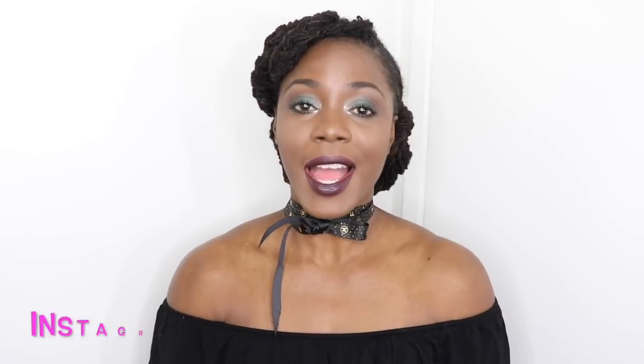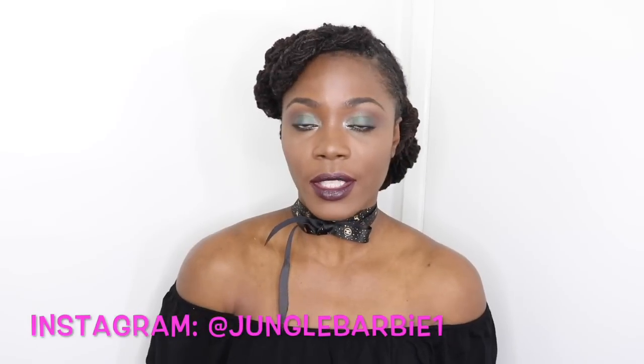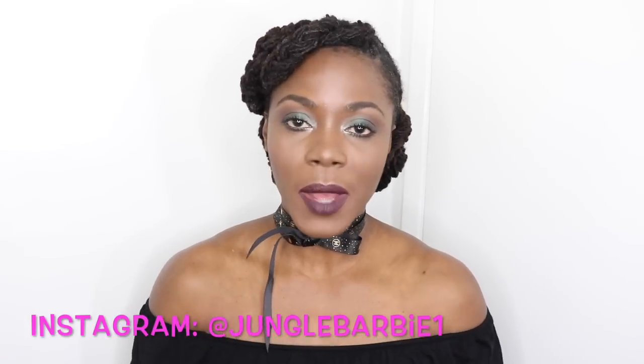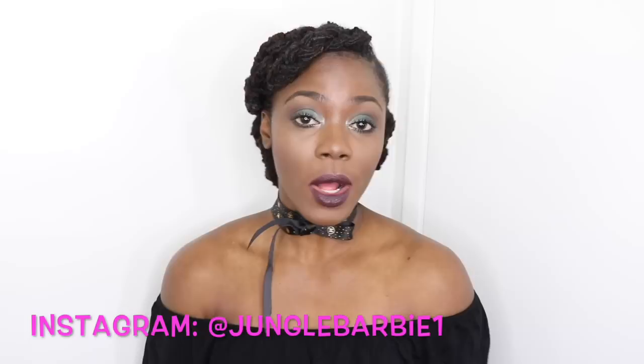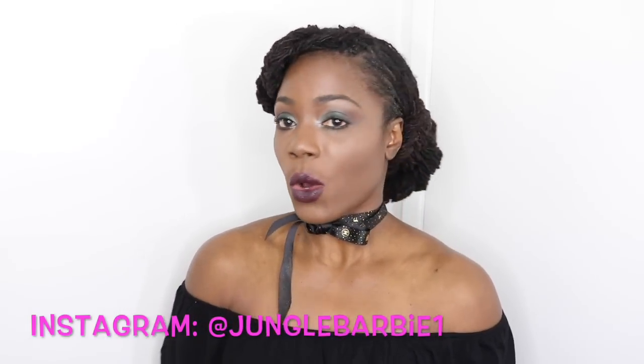Hi barbs and kents, I'm Jungle Barbie and welcome back to my channel. Today I am here to do a lock tutorial for you, and it will be Christmas appropriate. I know the Christmas parties are here and other festive occasions, and I've got you covered. I have a very simple lock hairstyle for you today that will amp up any boring outfit as well as let you be the talk of the party.